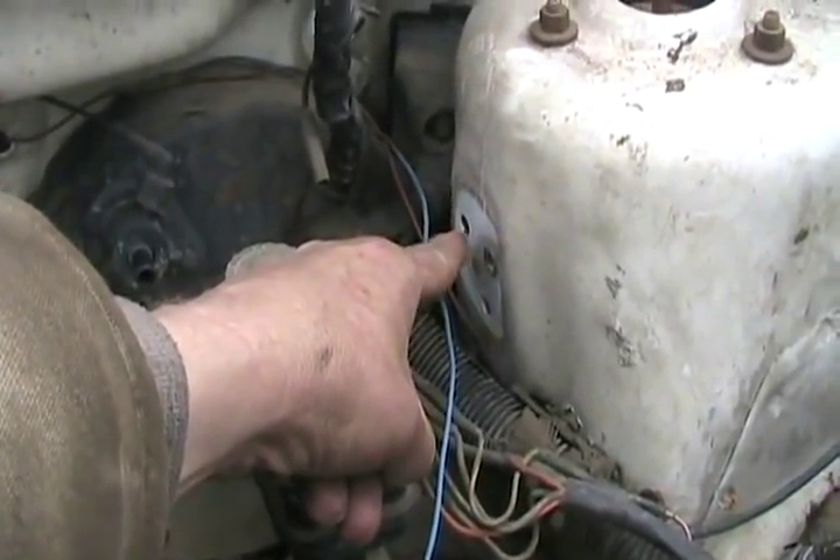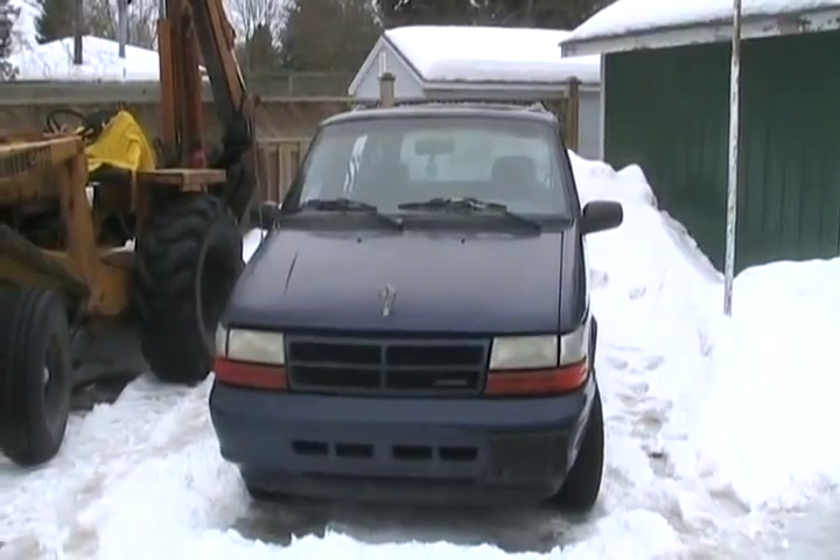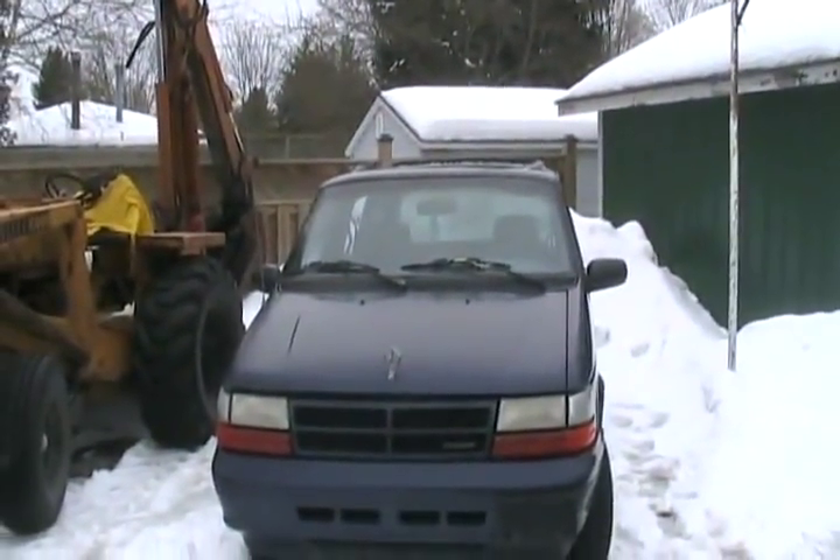The shock towers on Chrysler vehicles have little plastic plugs covering up the holes where the clutch cable bracket mounts, so they're already pre-drilled. And since that one has an electronic speedometer, I saved the old instrument cluster and I'll have to pull the speedometer out and somehow weasel it into that instrument cluster.